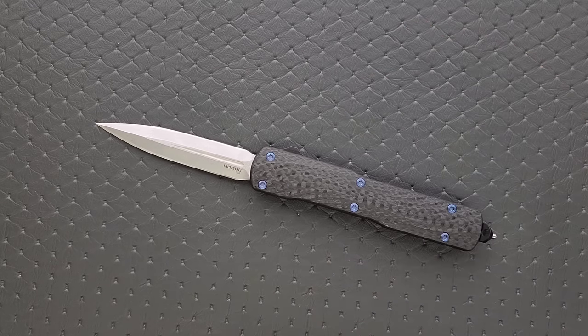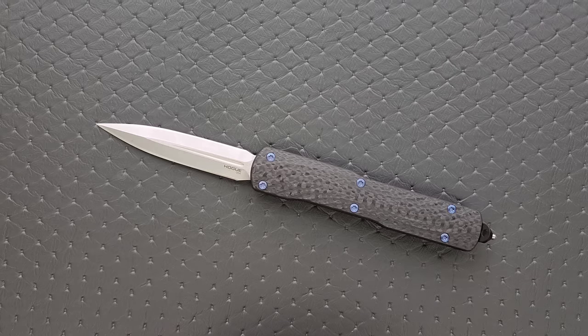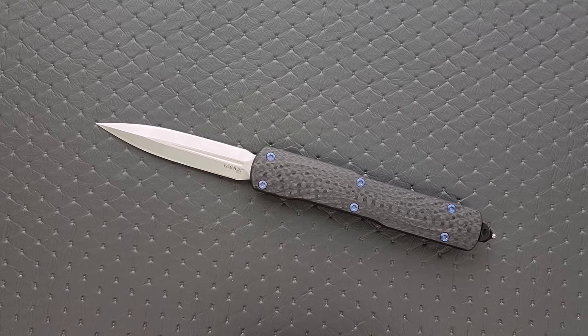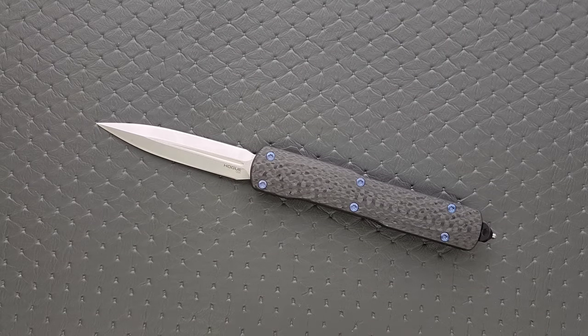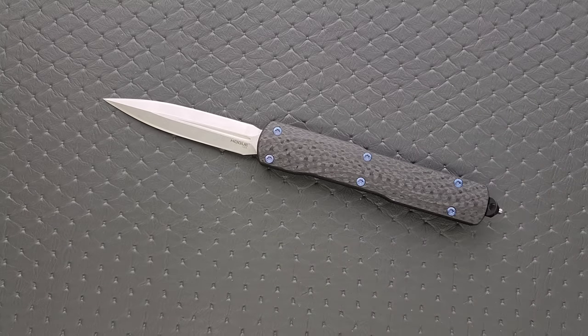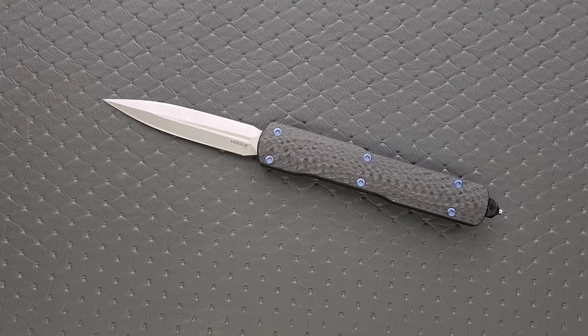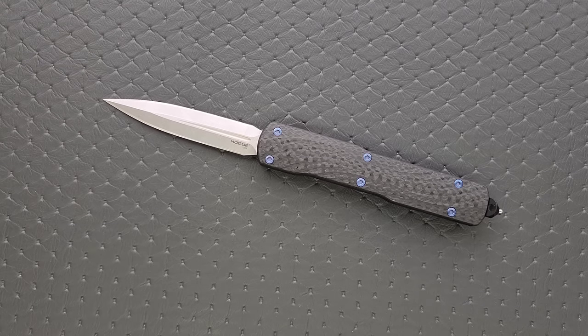Let's talk about that price tag: $339. Do I think that's fair? Absolutely. A regular Ultratech now costs $300 and doesn't bring anything necessarily amazing to the table. If you're looking for something with a little bit extra but don't want to pay crazy more — like the Microtech signature series — essentially if Microtech made this they would call it a signature series and charge $500 to $550 for it. Hogue wants $339 for this and I think it's amazing. I love Microtech knives, but their prices have gotten ridiculous, especially the signature series stuff.